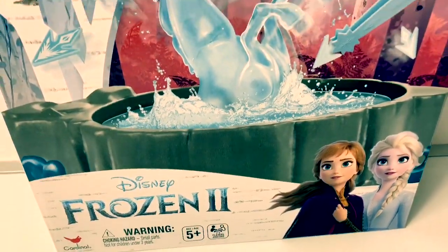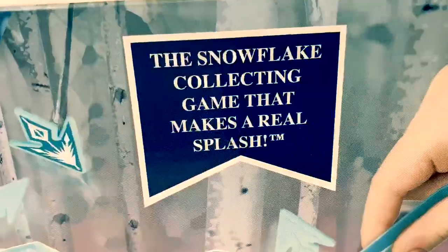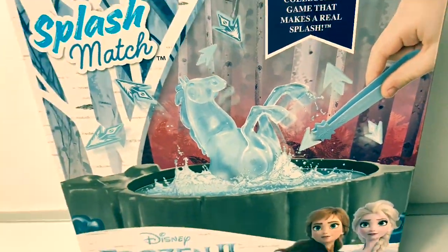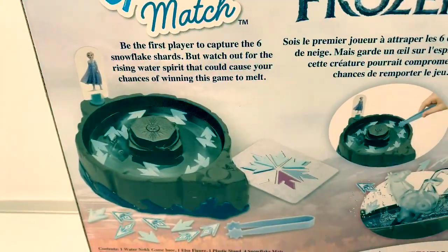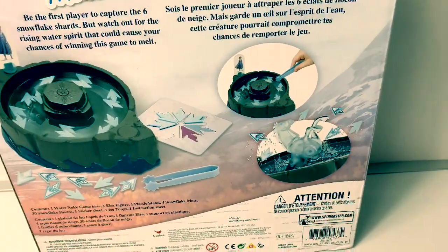Today let's open this Disney Frozen 2 Splash Match game — the snowflake collecting game that makes a real splash! It comes with the Water Nock, the Water Spirit Horse. Be the first player to capture the six snowflake shards, but watch out for the rising water spirit that could cause your chances of winning to melt!